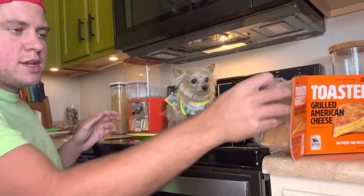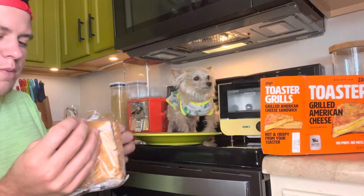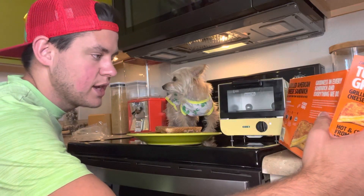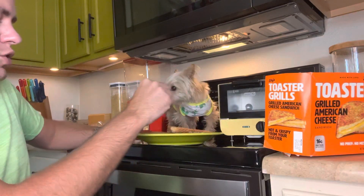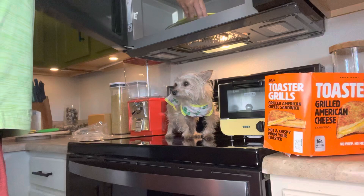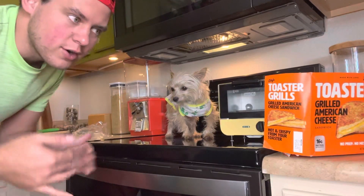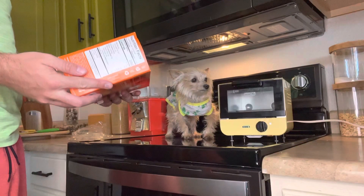Obviously I'm going to need two. We have to microwave each one for 30 seconds — it specifically says each sandwich. So for two, that equals a minute. We are just going to pop these into the microwave. I feel like after they microwave for that long, they're already like cooked. I don't understand why you have to toast it again.